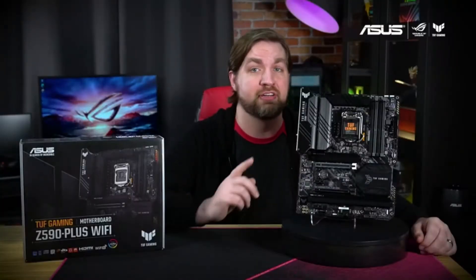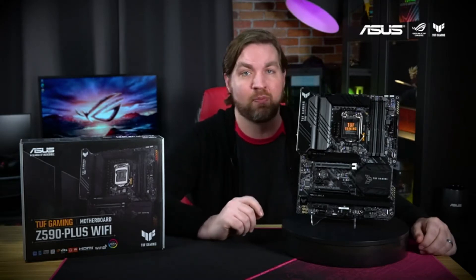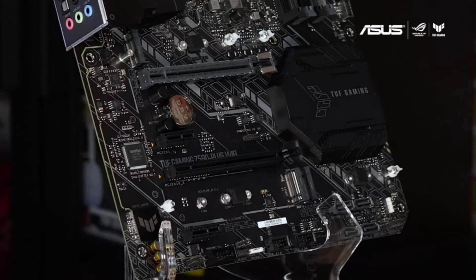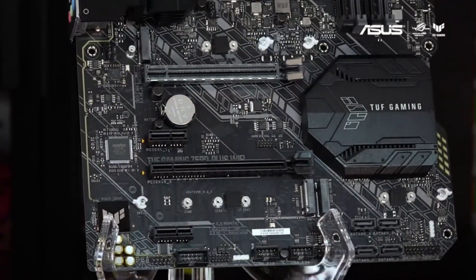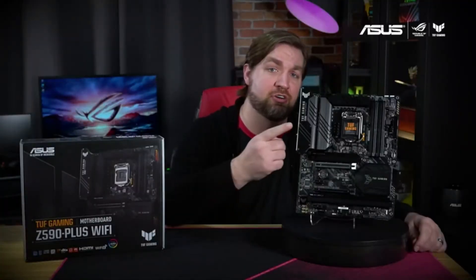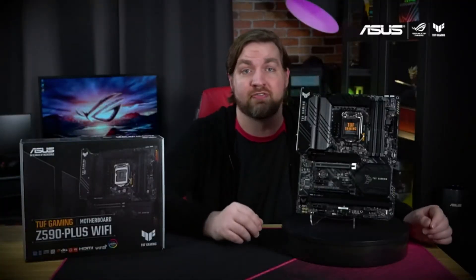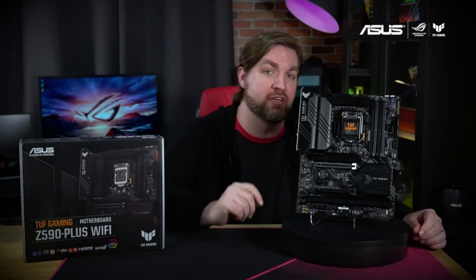For power delivery, the Tough Gaming Z590 Plus Wi-Fi uses 14+2 DRMOS power stages to keep up with the latest Intel CPUs. The board supports a total of three M.2 drives, including one PCIe 4.0 x4 slot for ultra-fast NVMe drives. In addition to the large heatsinks, there are a series of high-quality thermal pads and several fan connectors that you can control through our Expert 4 fan utility.